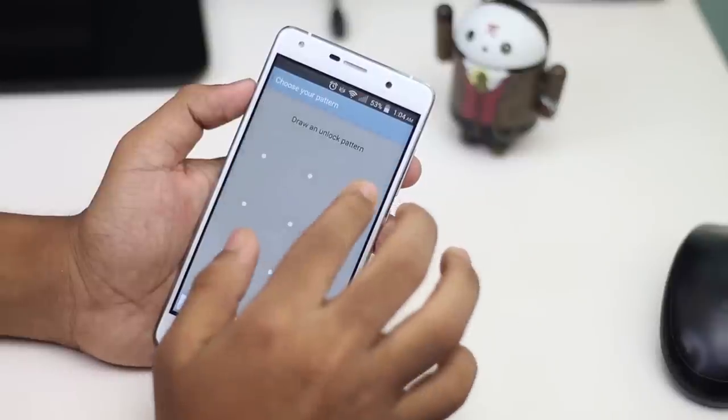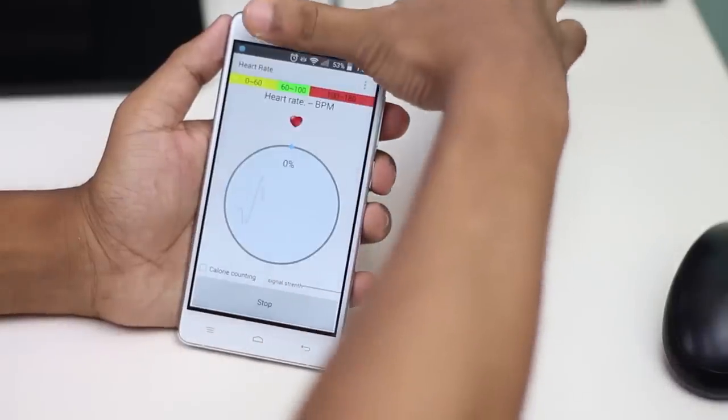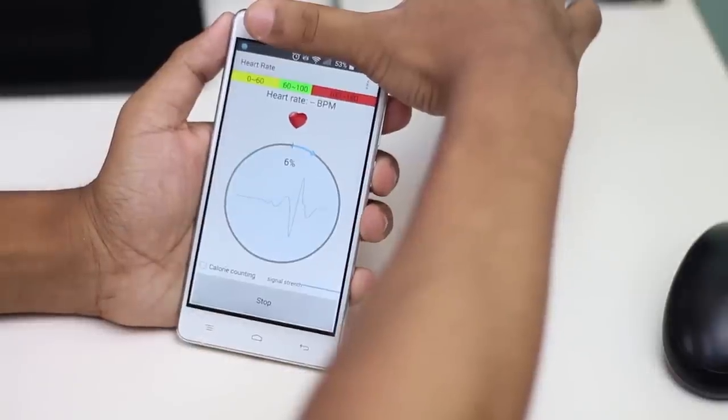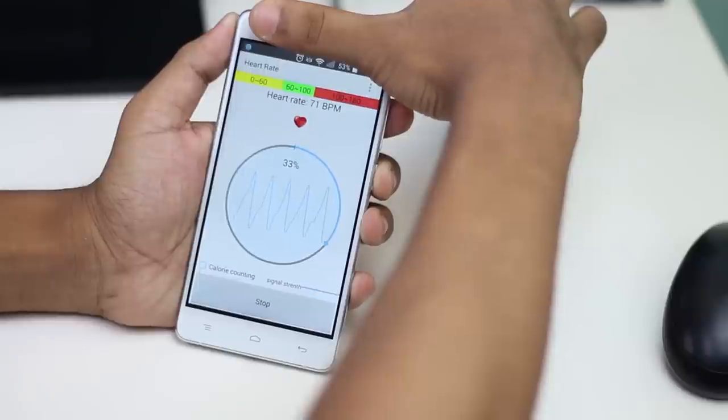The device also features a health profile with e920 and e940 modes, and built-in apps for step counting and heart rate measurement. Honestly, the heart rate sensor app and sensor quality in the Micell Iron Blue is much improved, and it can measure heart rate quite accurately.